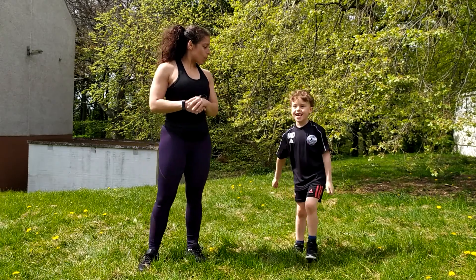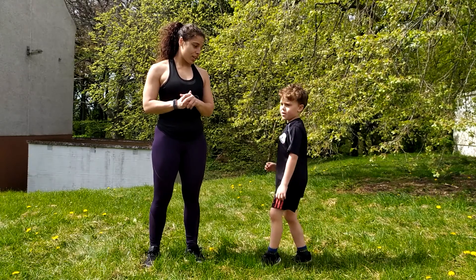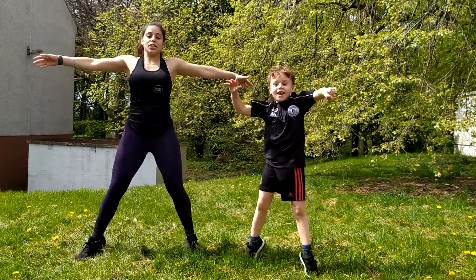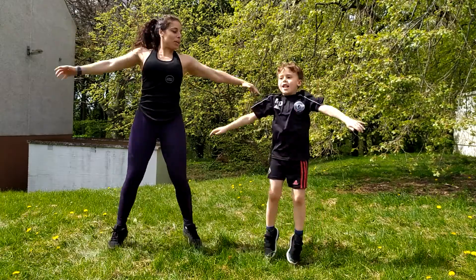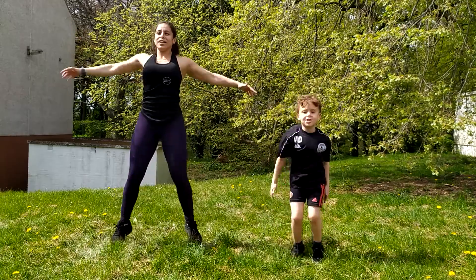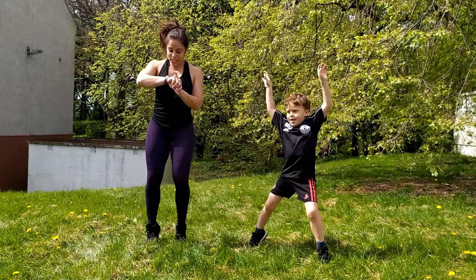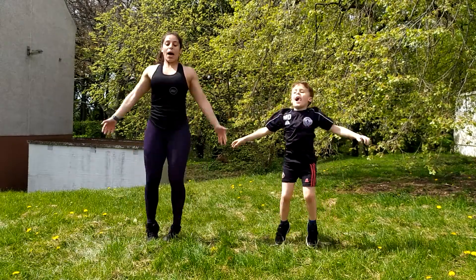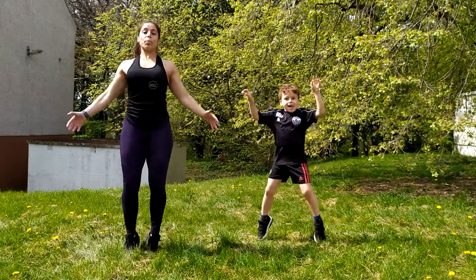So Levi, are you going to take the lead? How are we going to start? Do we need to get nice and warm first? Yeah, we'll start with jumping jacks. So let's go. Can you tell guys what they should be doing? So to get nice and warm, we're going to do jumping jacks for 20 seconds. Are you ready? I'm going to start the timer now. Just think about landing nice and softly, keeping a slight bend to the knee and pulling the abs up and in.